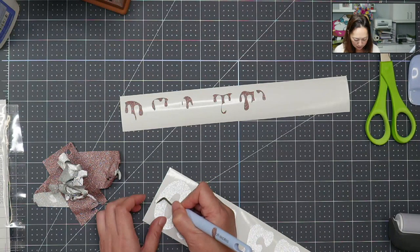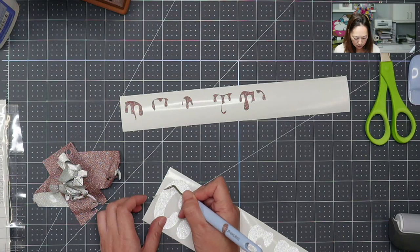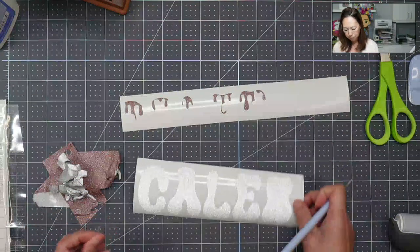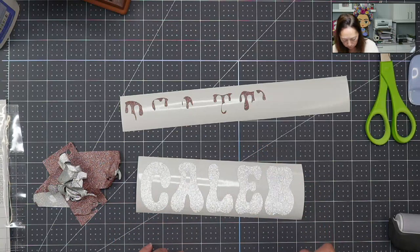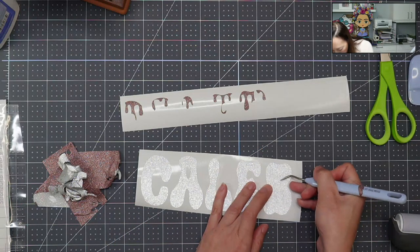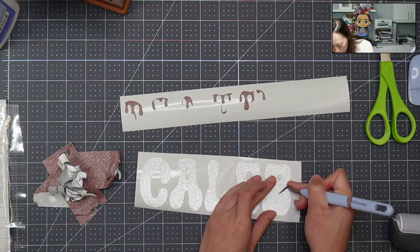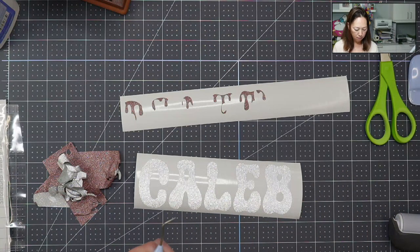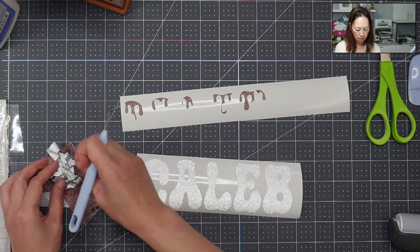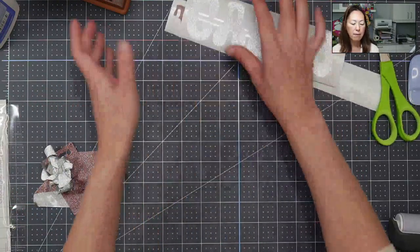For whatever reason, it didn't cut well along the edge here. But it cut well enough that I can kind of pull it off. And two more pieces to weed out. So we've got this — we're going to apply it right now.